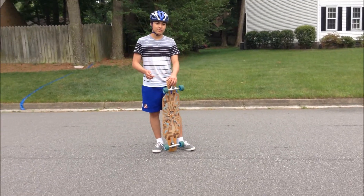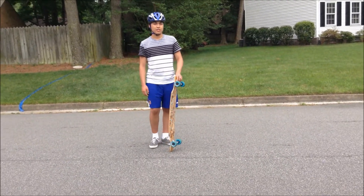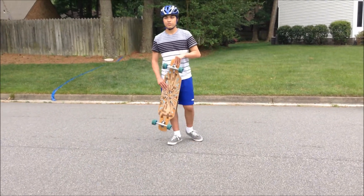So this trick is kind of an alternative to the Ghost Ride kickflip. And if you don't like using your feet, or you find that more difficult, then you can use your hands instead.